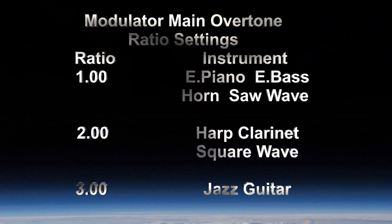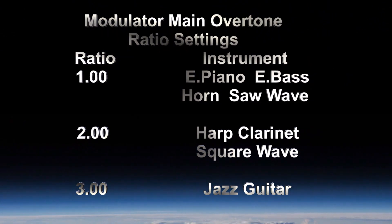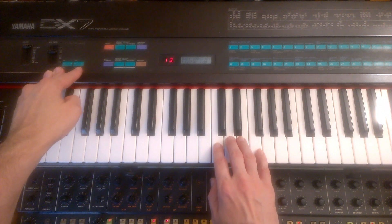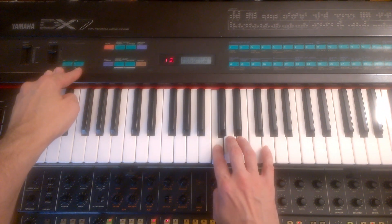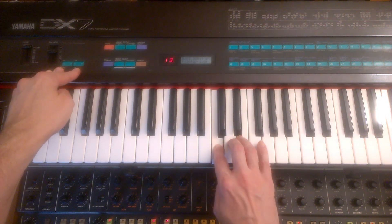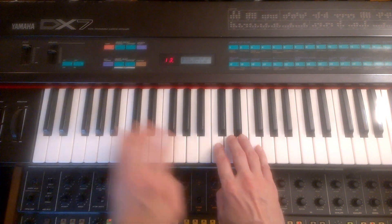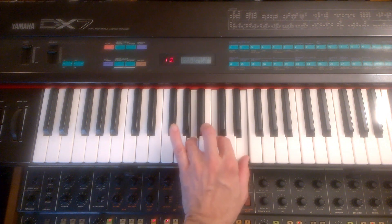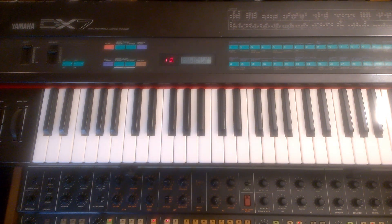The frequency of the modulator determines the tone color of the sound. Here's a list of ratio settings for modulators commonly used for different instruments. By bringing the frequency up to two, it begins to sound like a clarinet. If I bring it up to three, which would be ideal for guitar — it doesn't sound right because the envelopes are too slow to sound like a guitar being plucked.